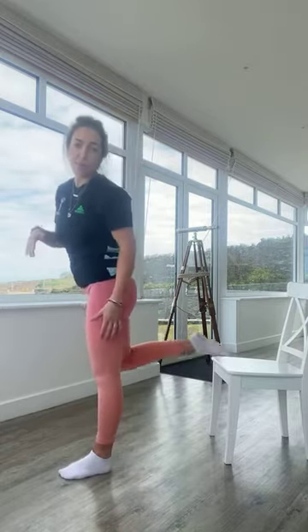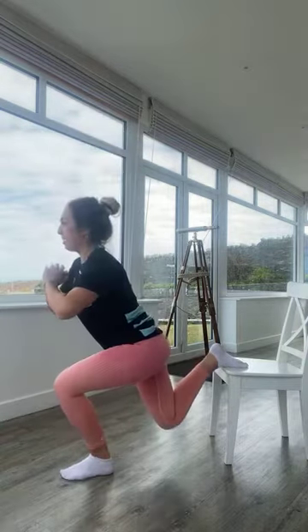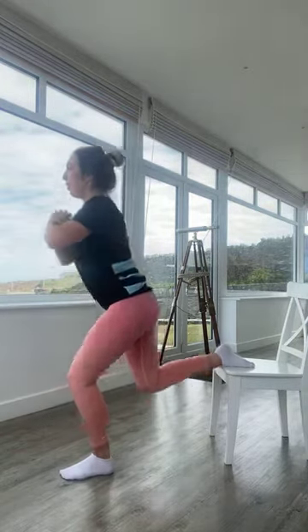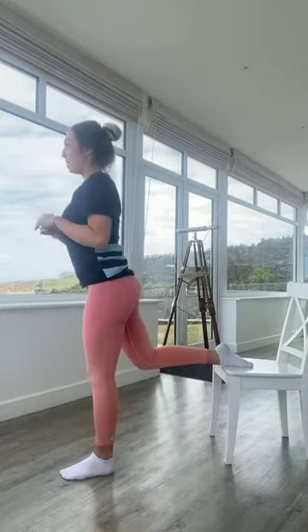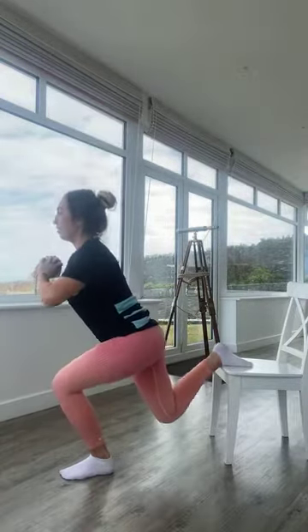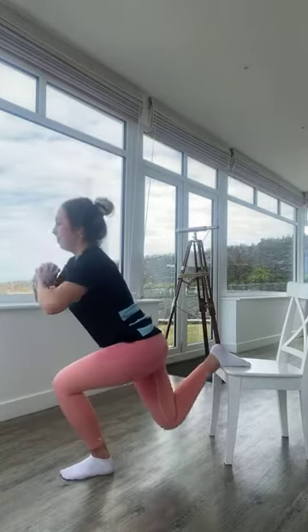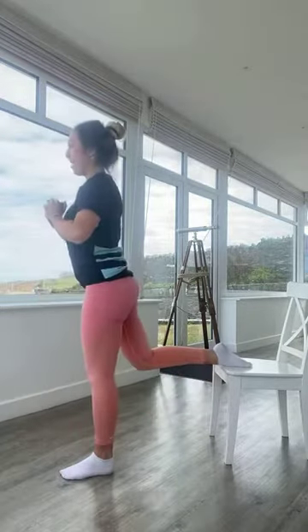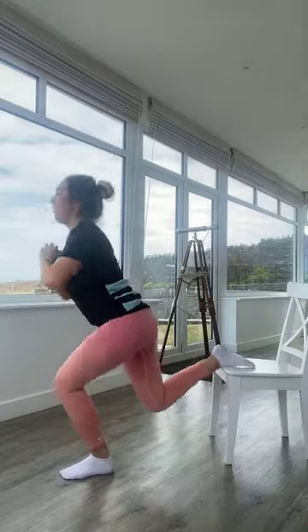Changing legs — right leg is on the floor, left leg is up onto the chair. You might need to shuffle your right leg further forward, wherever feels more comfortable. Going in five, four, three, two, one — breathe in as you come down, breathe out as you press up. If you're finding it hard to balance, focus on something in the distance. Halfway, 20 seconds to go. In five, four, three, two, one — excellent work!